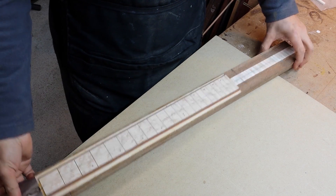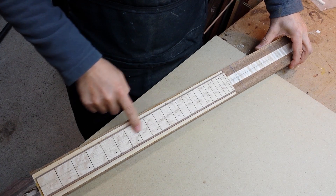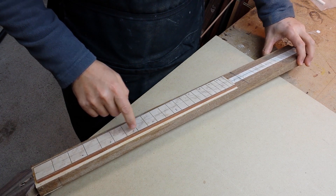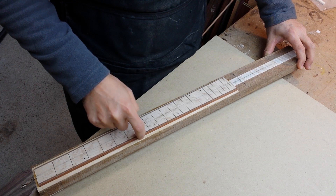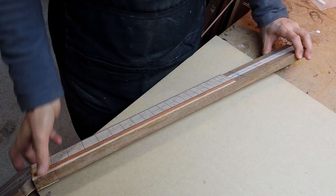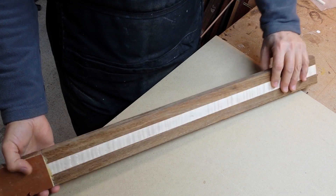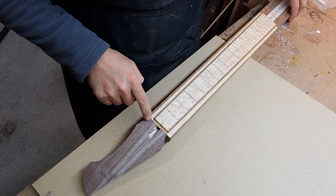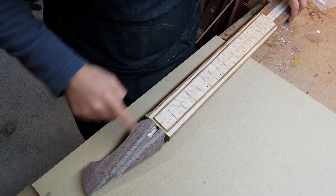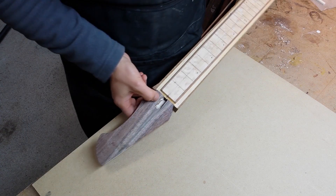I'm currently working on this guitar neck. So far the fretboard has been glued on. Between the fretboard and the neck I put a maple veneer. The neck itself is a laminate of three pieces of wood. The headstock is cut mostly to shape, the truss rod is in there, and the access cavity is also carved.